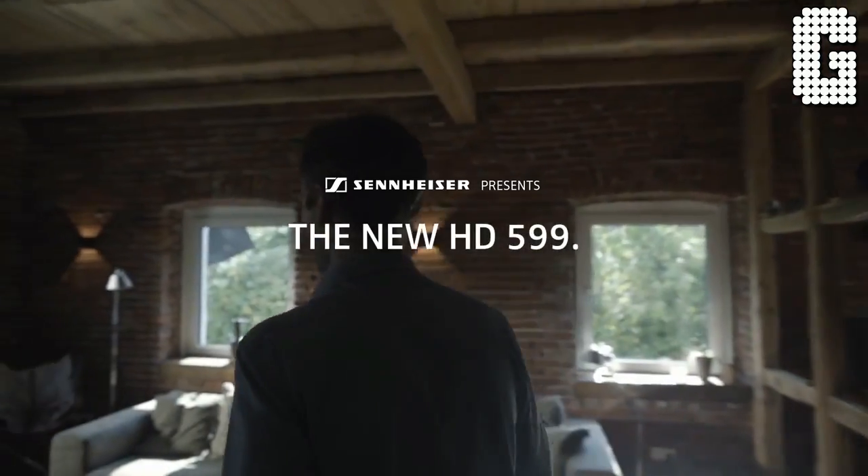Welcome back to a brand new video. Today we are looking at a brand new headphone from Sennheiser — this is an upgrade to a classic and something that's trying to compete with one of their really expensive models. Today we are looking at the Sennheiser HD 599.